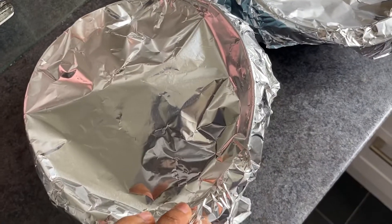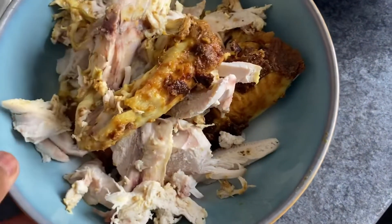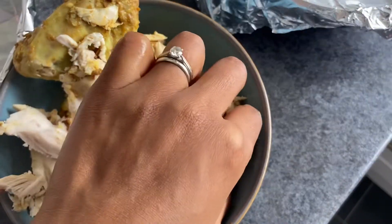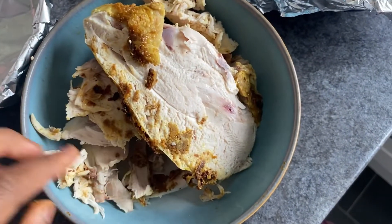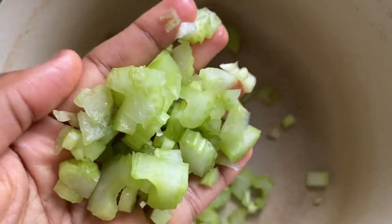Do you want to know how to use leftover roast chicken? You can make it into a lovely soup or a salad. In this video I'm going to show you how I used my leftover chicken to make a really gorgeous soup.